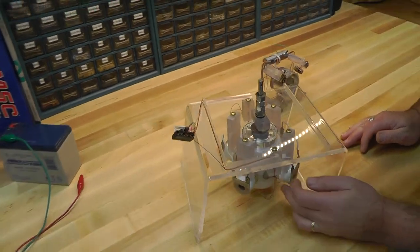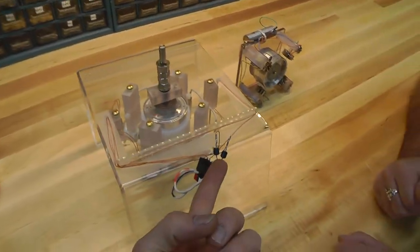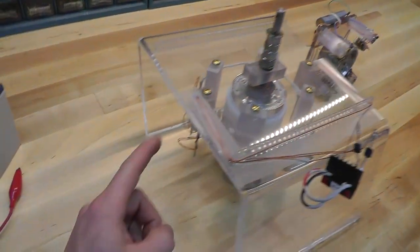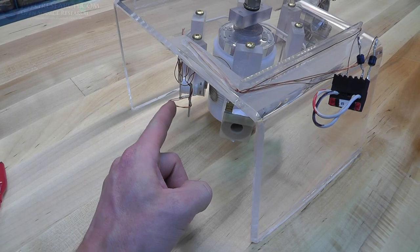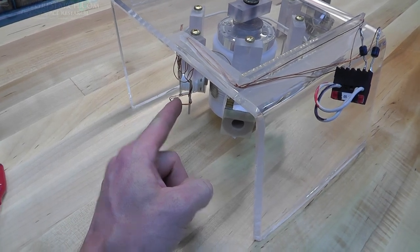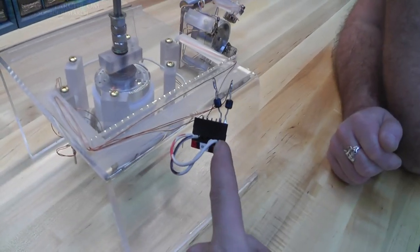This is an Aussie motor and it's regenerative through these diodes. It runs off of two reed switches. So when the reed switches break, all the back EMF gets to go back freely through the diodes and back into the battery.